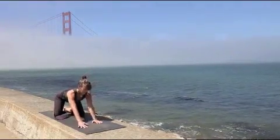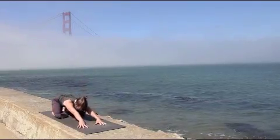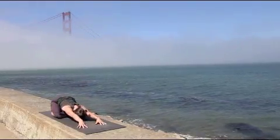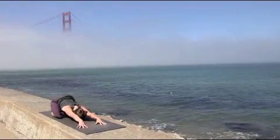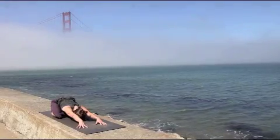From here, let the knees go wide, big toes together, press back into child's pose. For this first child's pose, keep the arms off the floor, pressing the fingertips firmly into your mat.